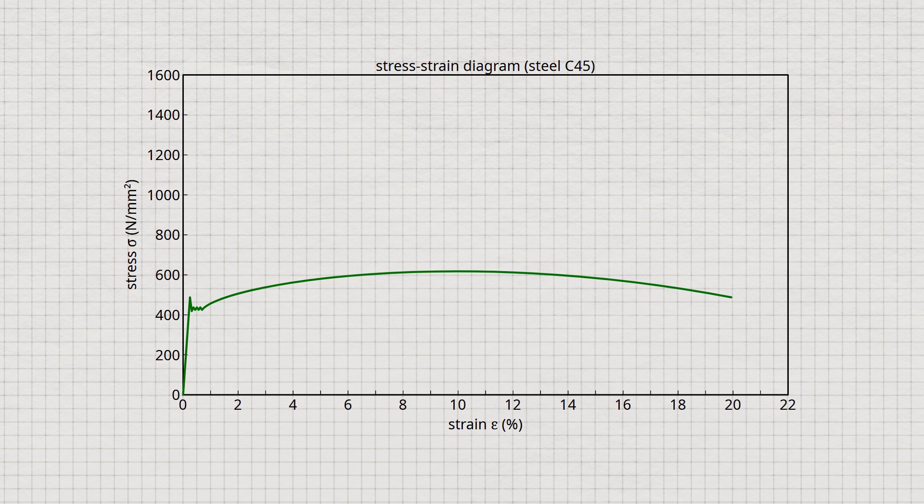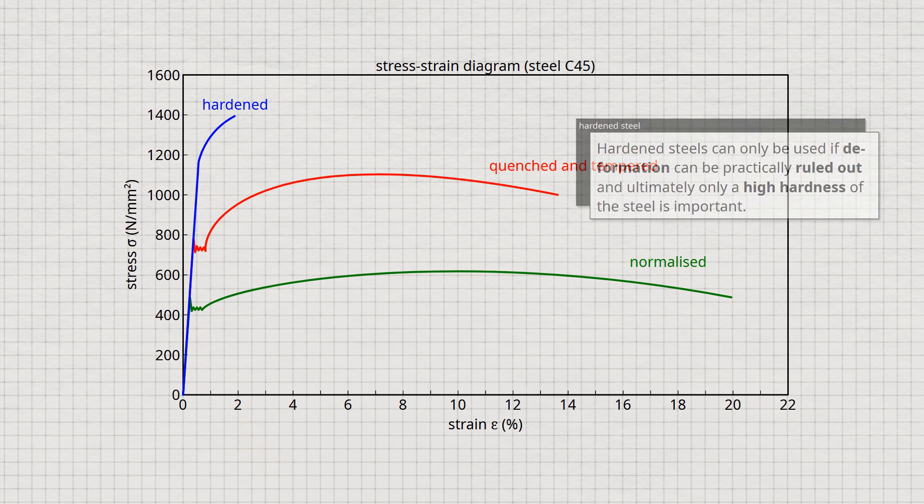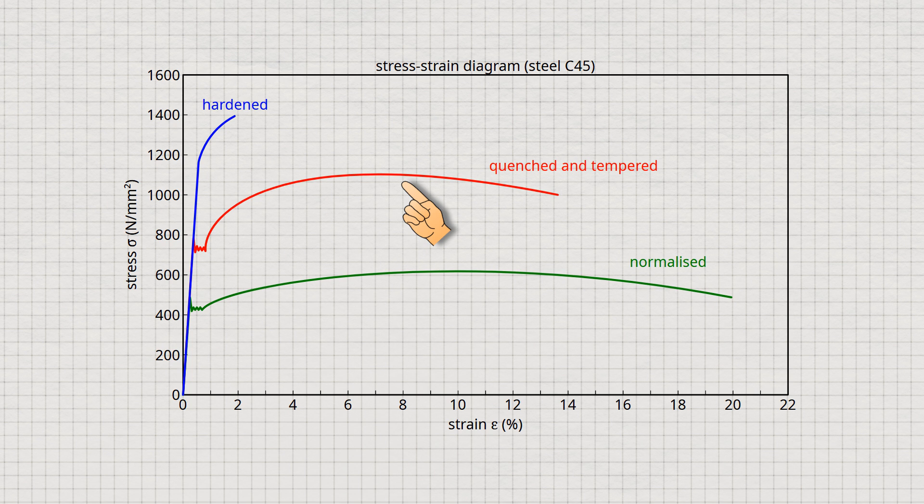The stress-strain diagram shows a steel with 0.45% carbon in the normalized, quenched and tempered, and hardened states. Although the hardened state is formally characterized by the highest strength, this high strength has hardly any practical significance because the hardened steel allows almost no plastic deformation. Even small deformations lead to an extremely strong increase in stress — in the present case, the stress already exceeds the maximum strength at a deformation of 2% and the hardened steel breaks. Hardened steels can only be used if deformation can be practically ruled out and ultimately only a high hardness is important. Quenched and tempered steel is significantly tougher and can therefore be deformed to a much greater extent.